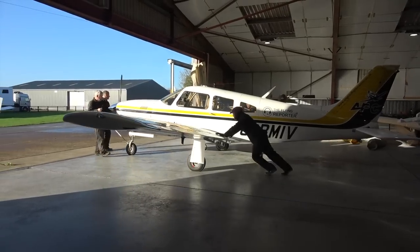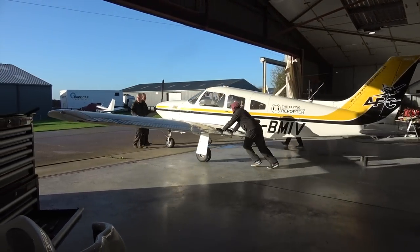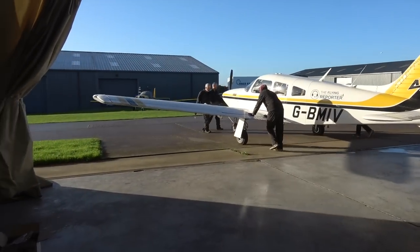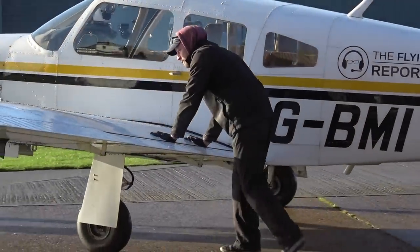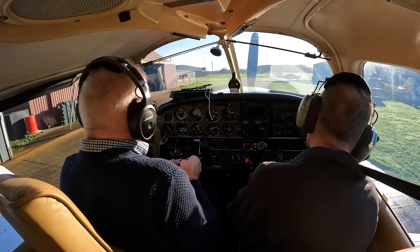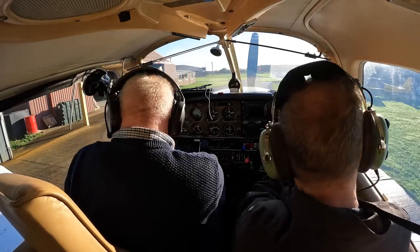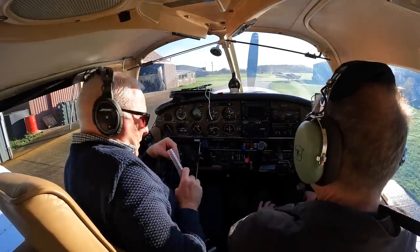Check out my earlier episodes if you haven't seen them already, where we first diagnose the problems on my engine, remove the cylinders and replace them with new ones. India Victor has had two short ground runs and now engineer Aidan and I are going to fly for an hour to begin the engine break-in process. We need to keep ground running to a minimum at this stage, so I go through a lot of the pre-flight decisions and captain's brief before even starting up the engine.